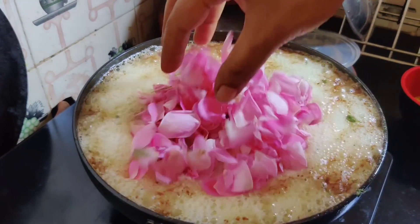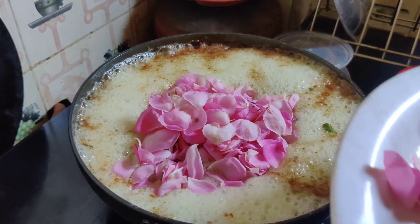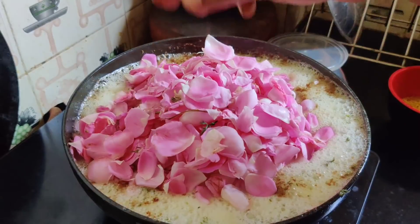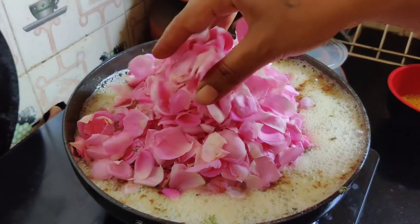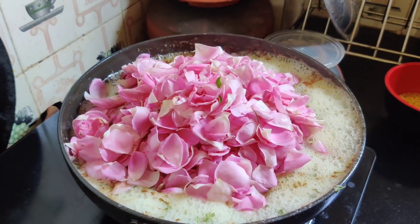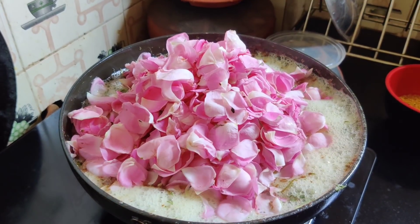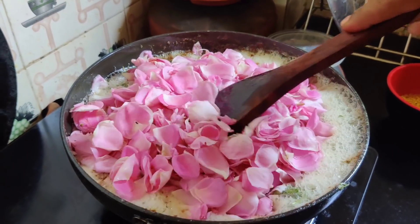Now let's add rose powder. How much you eat a rose — it's very nice. You can't eat a rose. I'm getting a rose. You don't have to eat it. We have to skim it. It's good.